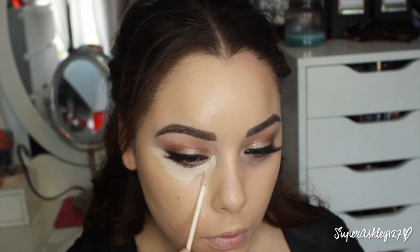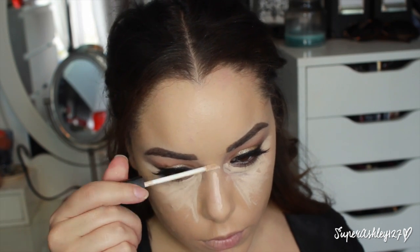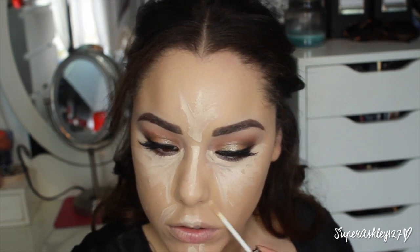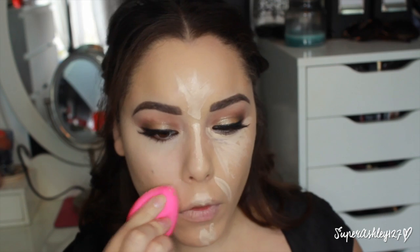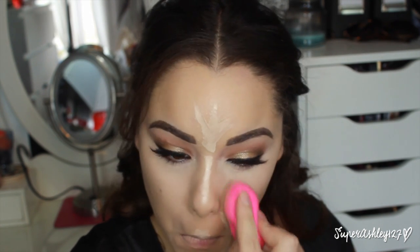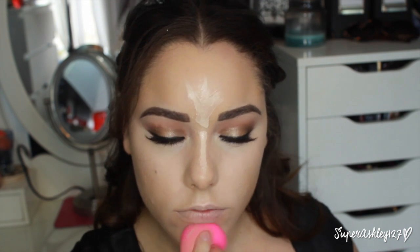Then I'm using NARS Radiant Creamy Concealer in the shade Vanilla to conceal and highlight under my eyes. Funny story — I thought I lost it for the longest time, but it turns out my mom had taken it from me for months and I was not happy. I'm blending it out with a damp beauty blender. This concealer is a little tough to blend, so I spray the beauty blender with a bit more Fix Plus off camera to make it easier. But I absolutely love this concealer — it's a little thicker so it takes more work, but it's definitely worth the $30.